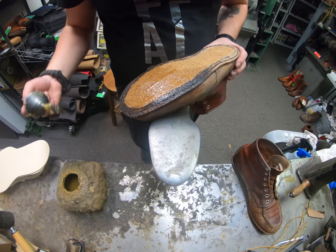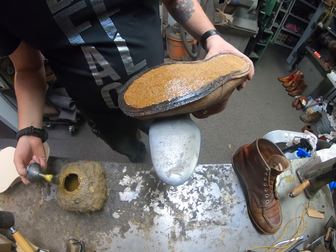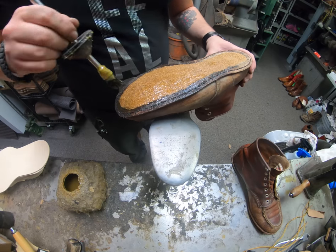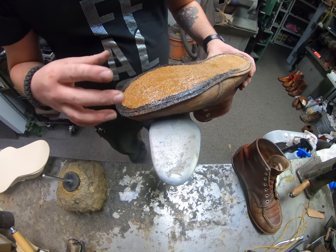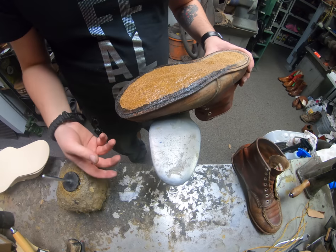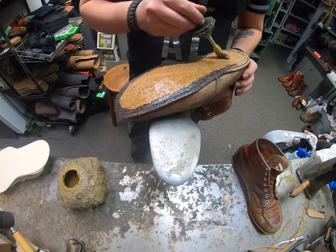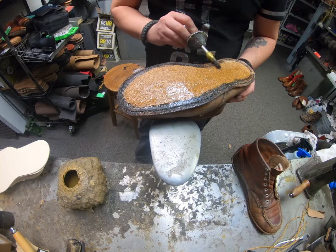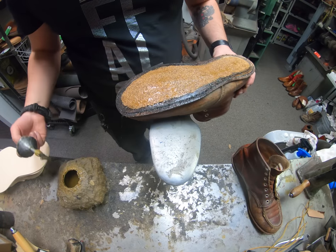Putting cork into boots like this has a lot of different features. One is to fill in the void that the Goodyear welt design creates. The other is that it helps with insulation, wicking away moisture, breathability, and it makes it a little bit like a custom orthotic once that cork breaks in to your foot pattern. So a lot of great uses for cork.